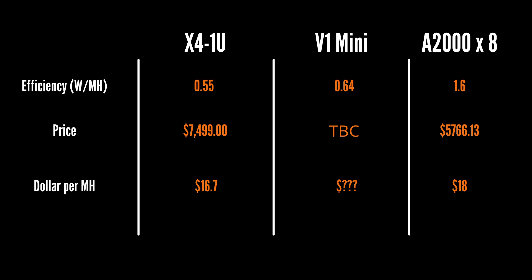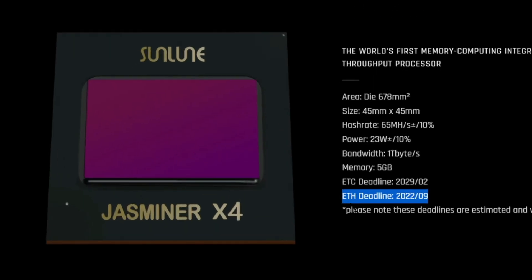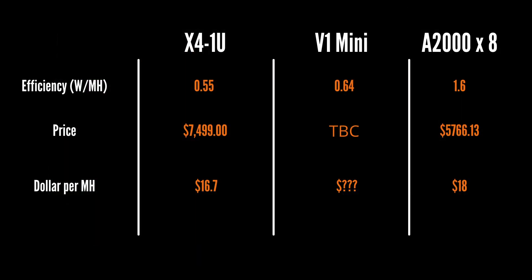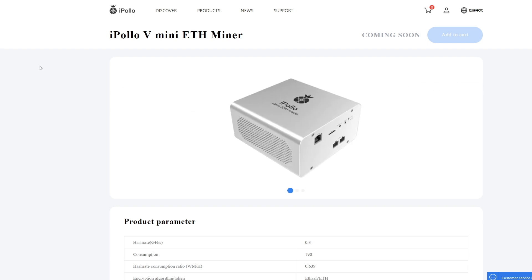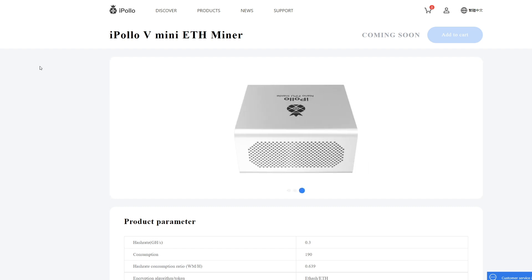It's going to be so interesting to see what the price of the V1 Mini is going to be — the efficiency is pretty good. The thing you have to consider is that with the X4 1U, you're probably not going to be able to mine straight Ethereum past the summer. The quote on the website says 09/2022, so in the next couple of months you won't be able to mine ETH on the X4 1U — that has to be factored in. The V1 Mini is pretty interesting and I'd be personally interested in buying it. If anyone knows what the price is going to be, please put it down in the comments.